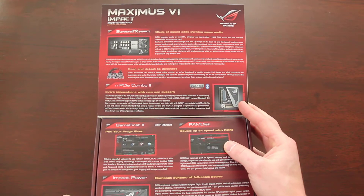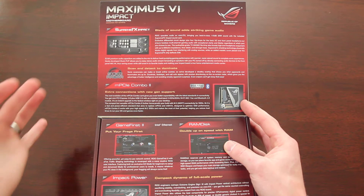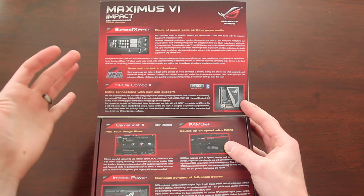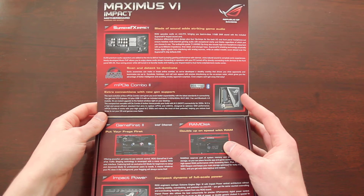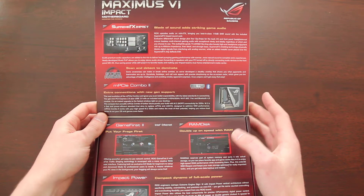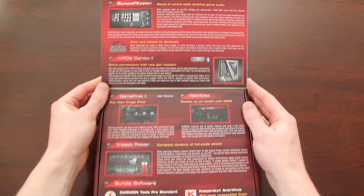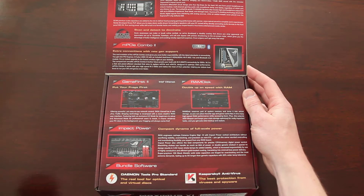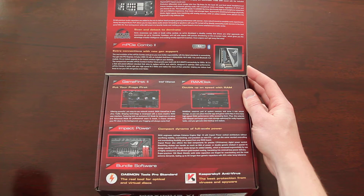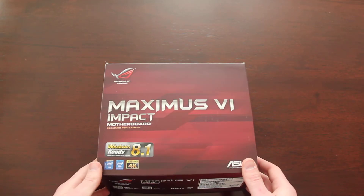This is just opening up the flap of the box and explaining the different variety of components that come with it — your sound card, the add-on sound card, as well as the MPCIE card. This board comes with wireless AC, and it talks about RAM disk and Game First 2 and Impact Power and all sorts of good things about this board.